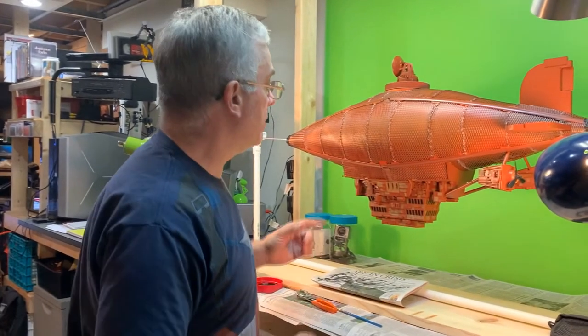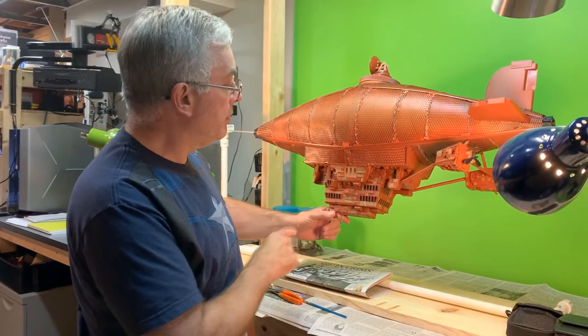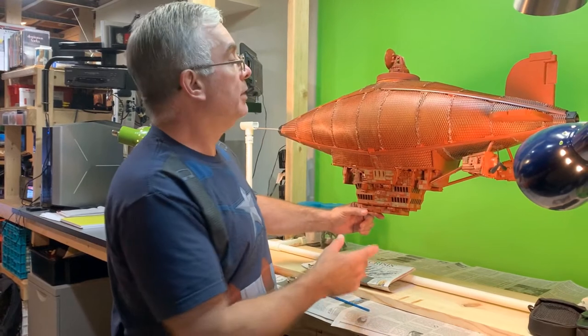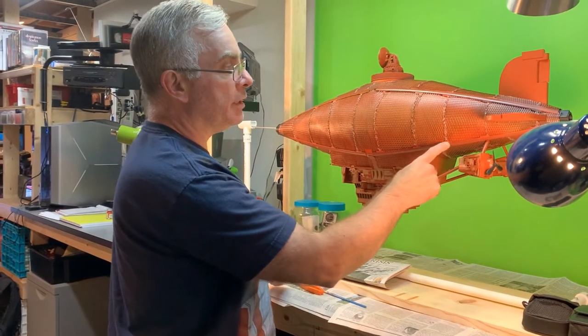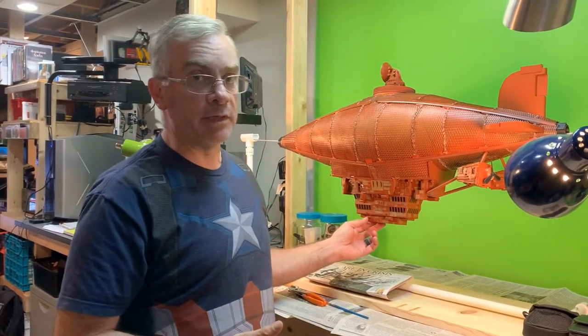Right now I'm getting ready to finish the weathering on my Zeppelin here. Once the weathering is done, the last thing I'll have to do is do a little bit of a paint job on some of the areas where I used the glue gun, and at that point this model should be done.